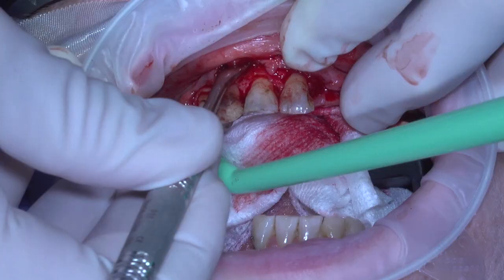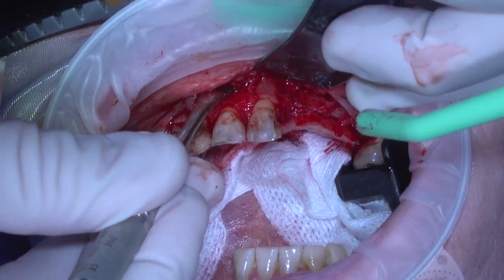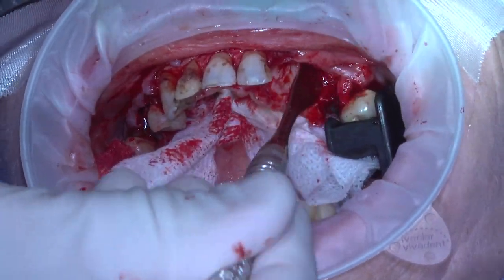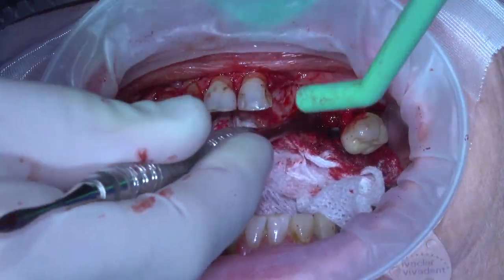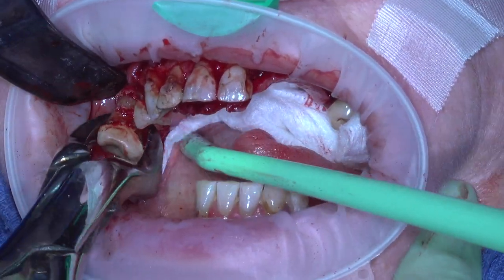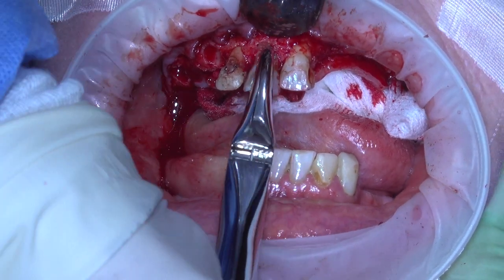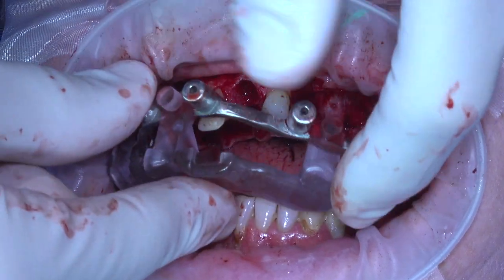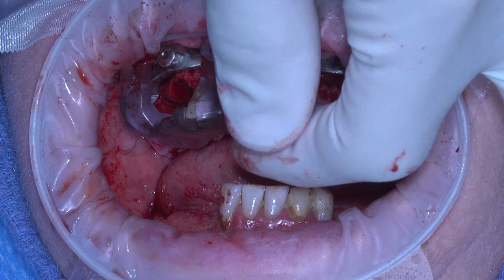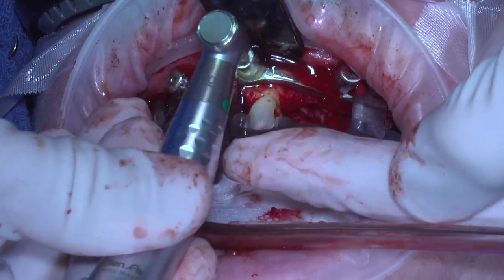Once we completed that portion, we made a crestal incision and elevated with our Molt 9. We extended that elevation well up into the vestibule, almost like you were going to be doing a sinus graft. In the anterior, we knew we needed to go up to the floor of the nose, so a landmark was the nasal spine. Once elevation was done, it was time to do selective extraction of particular teeth prescribed by the surgical plan, leaving just two teeth behind so we could seat the bone foundation guide with the monostrut.